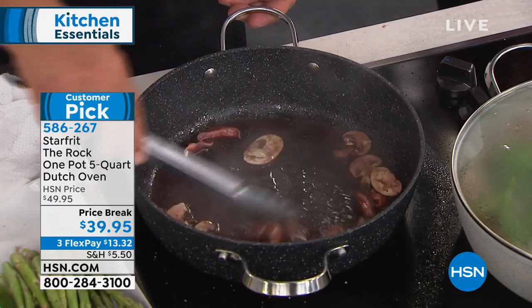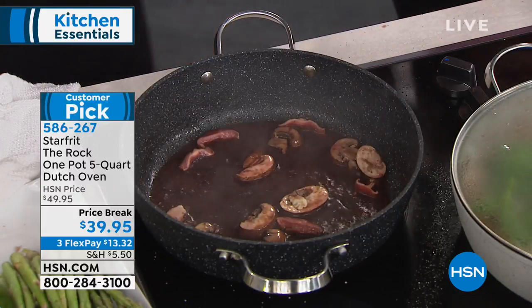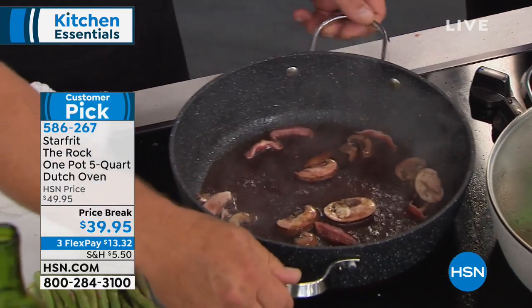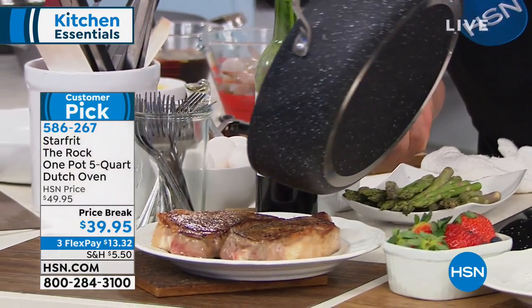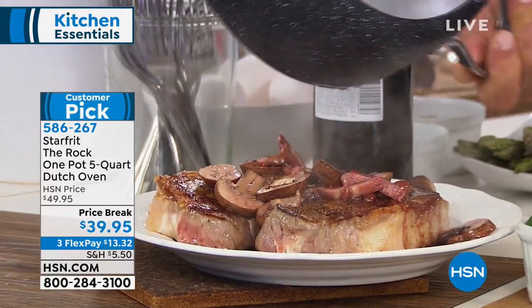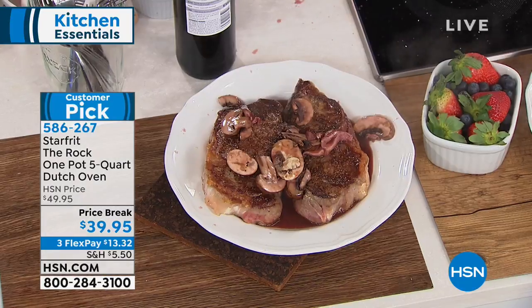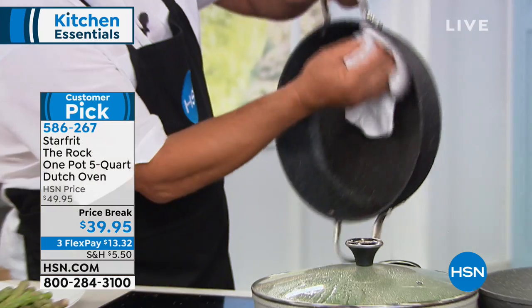The huge capacity of this pan is really what people love about it. I like how deep it is — you've got that five-and-a-half-inch height there and the lid. It is oven safe. As far as stove top goes, you can use any type of cooking surface except for induction. So if you've got gas, electric, glass top — you can use all of those.